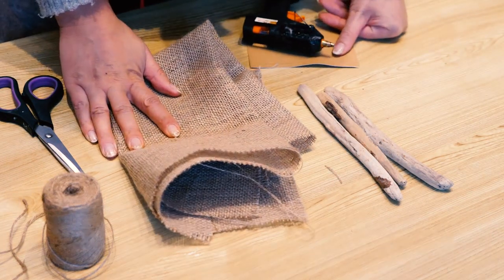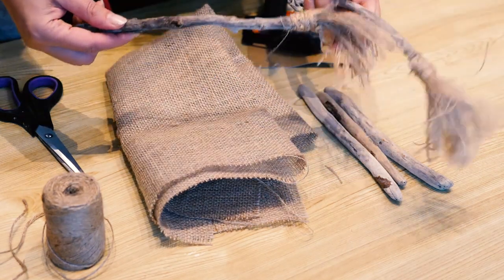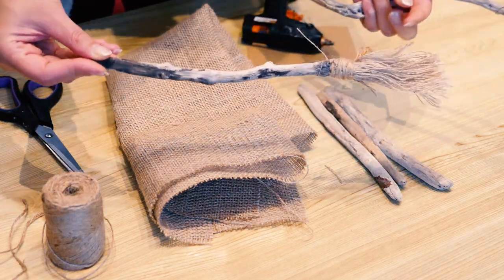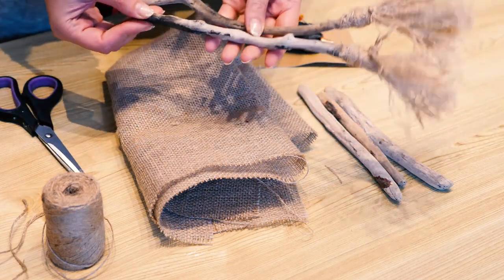Hi guys! I am going to show you how to make a witch's broom. It took me a really long time to discover how to make one that looks good enough for a witch, yet like a rustic looking one. So here's my trick.